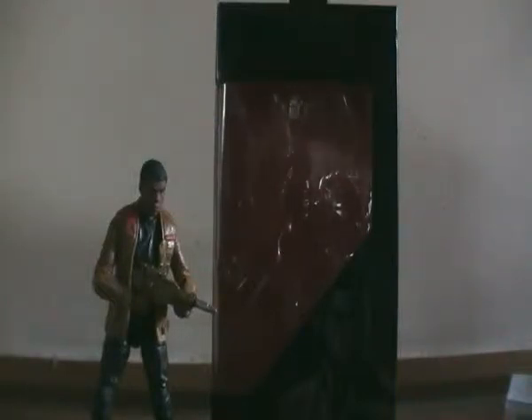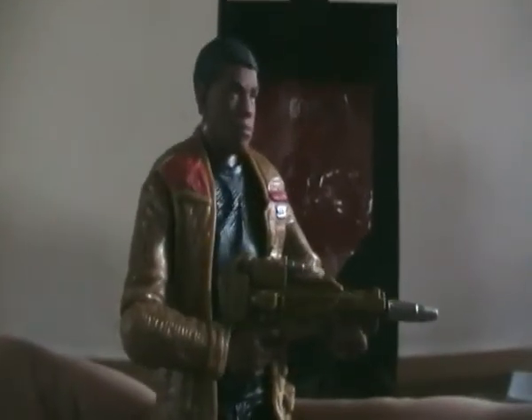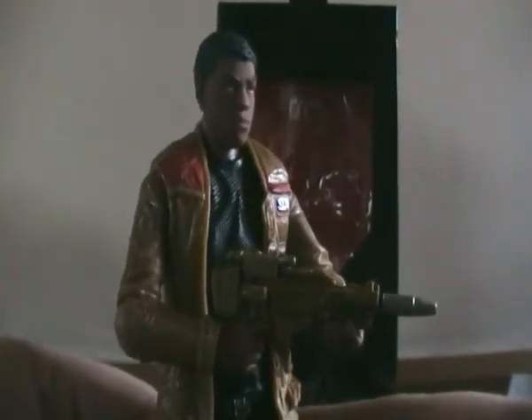Hey guys, Ticonderous here doing another Star Wars figure review. This time it's the Star Wars Force Awakens 6-inch Black Series Finn from the planet Jakku. This character is played by John Boyega and he looks set to be one of the main heroes from the new Star Wars films.